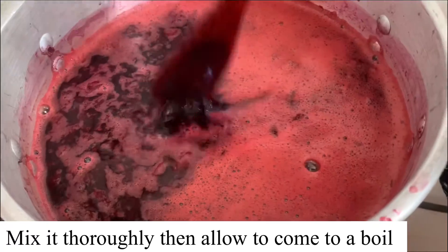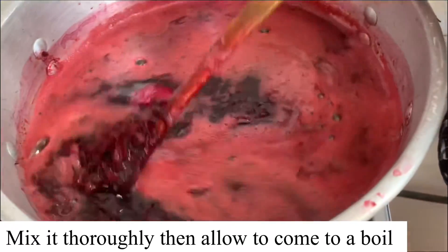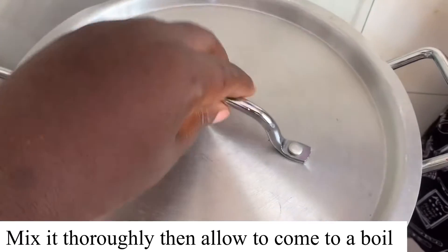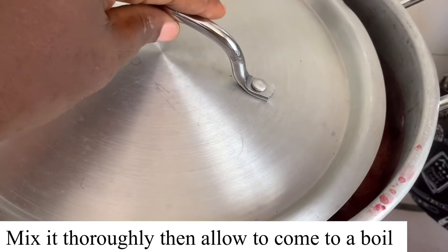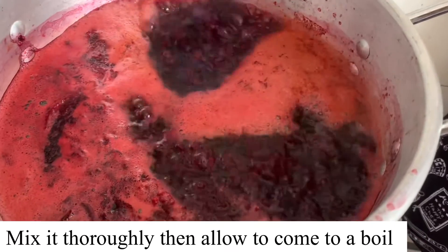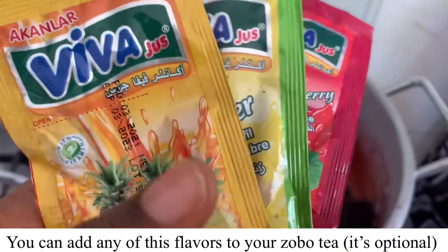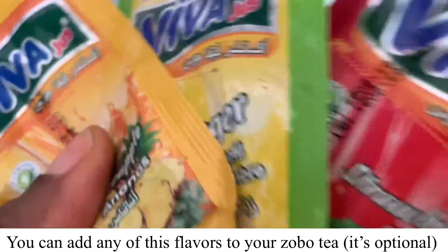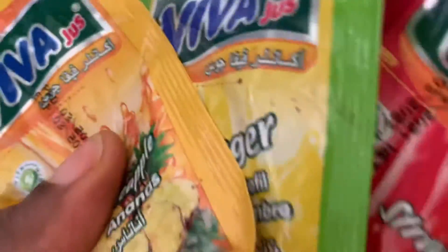At this stage you mix everything thoroughly and let the zobo come to a boil. You can turn it off after about 10 minutes and let the zobo cool down for at least three hours, or you can even leave it overnight so that all the fruits you've added can mix together properly. If you want a more sweetened zobo, you can use any of these flavors — it is optional.